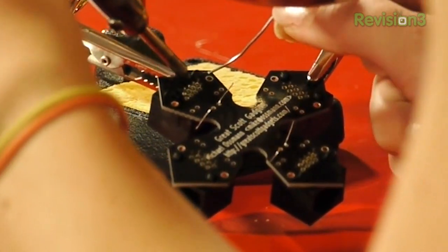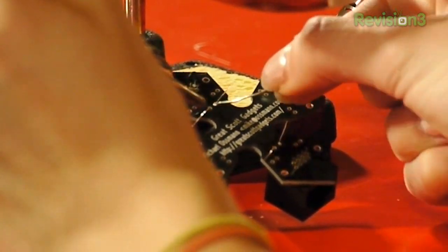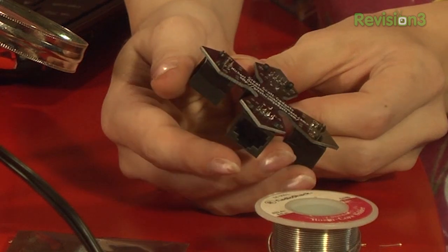Once your soldering iron is hot enough, put a little bit of solder on the tip. This is called tinning, which prevents the tip from oxidizing. Oxidization is really bad because the solder won't adhere to oxidized surfaces. Then you want to solder all eight of the leads on the connectors and the leads on each capacitor, and clip off the excess with wire cutters. There are 36 solder points on this board, which shouldn't take but just a few minutes once you get going.